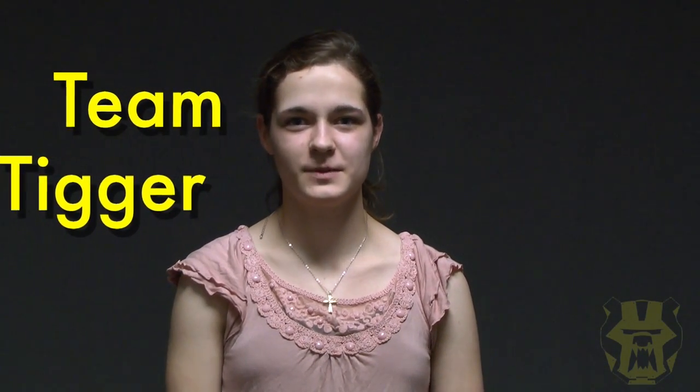Hey, it's Marie again. If you forgot, I am part of Team Tigger. Last week, we put all of our designs into Inventor and members learned how to use Inventor. We built a wooden prototype which showed us the pros and cons of the design. We hope that by the end of week three, we will have fabricated a significant portion of the first metal product.